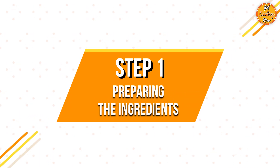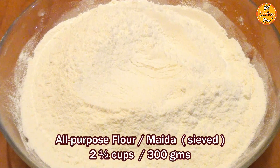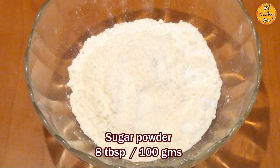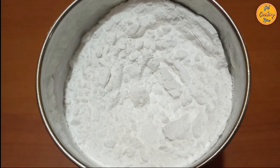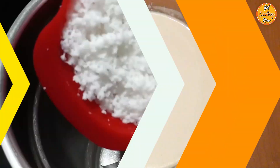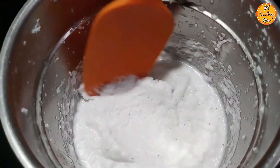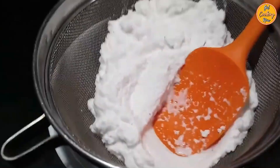Step 1: Preparing the Ingredients. Take 2½ cups or 300 grams of sieved all-purpose flour or maida. Take ½ cup or 100 grams of fine semolina, also called rava or sooji. 8 tablespoons or 100 grams of sugar powder. Sugar powder can be made at home by grinding sugar in a dry mixer. 4 teaspoons of thick extract of fresh coconut milk. Thick coconut milk can be extracted by grinding 1 freshly grated coconut with 1 cup of water and then straining the liquid.